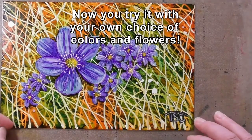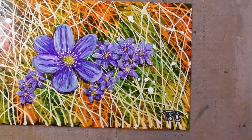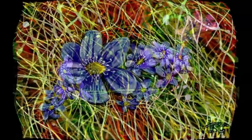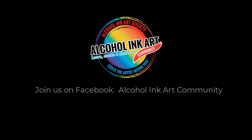I hope you can go and make your own grasses — there are lots of different areas in your paintings where you can use this technique. Thanks so much for watching our presentation by Tammy Crawford. Be sure to join us on Facebook at the Alcohol Ink Art Community. Come learn, create, and share with us.